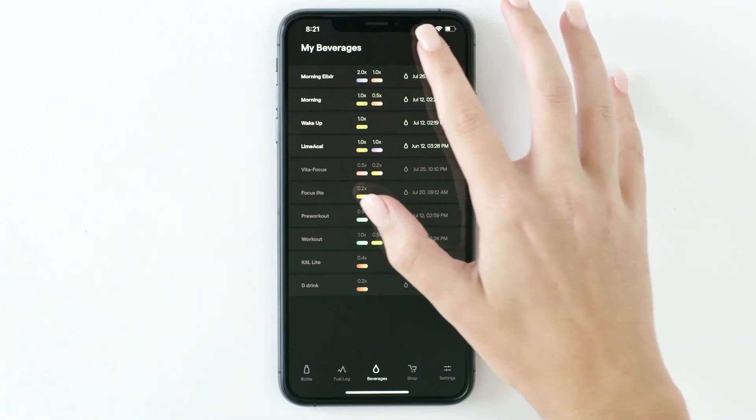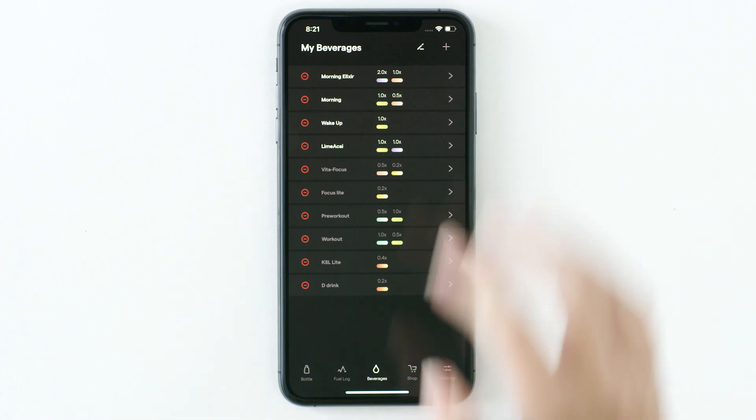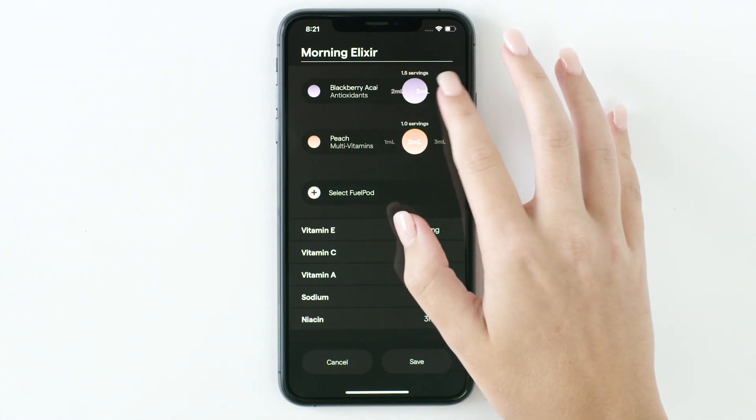To edit a saved beverage, tap the pencil icon at the top. Then tap the beverage you would like to edit. Make sure to hit Save at the bottom.